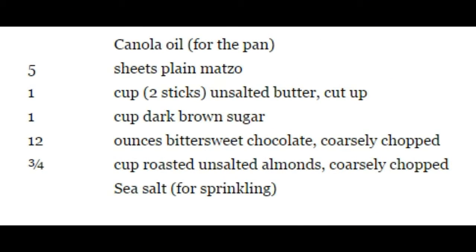Line a large rimmed baking sheet with plain matzo sheets, top with buttery brown sugar toffee, and bake briefly so the toffee soaks into the matzo. Then let chocolate melt on top and sprinkle with chopped nuts and salt. The pieces are crunchy, nutty, sweet, and salty, loaded with homemade toffee and chocolate. Store in an airtight container with waxed paper or parchment between the layers.